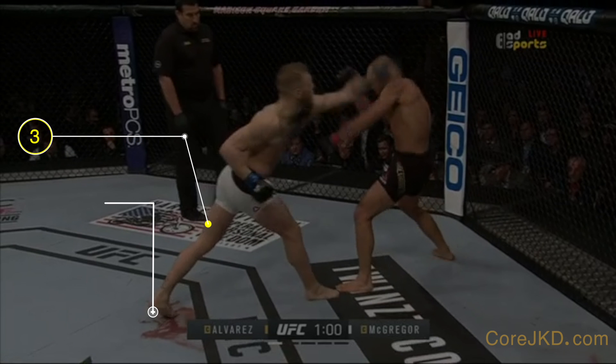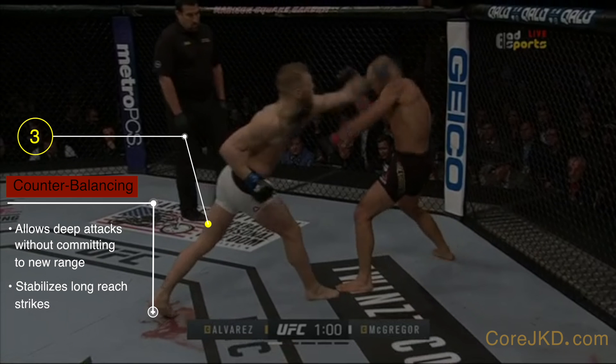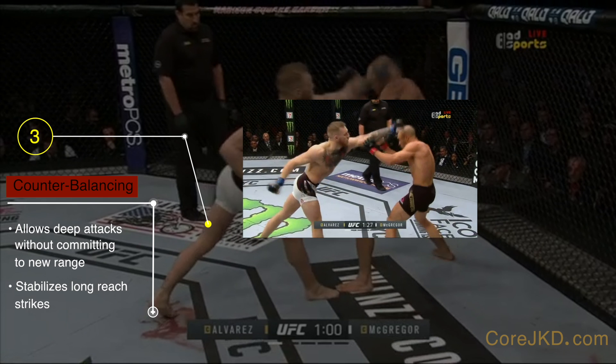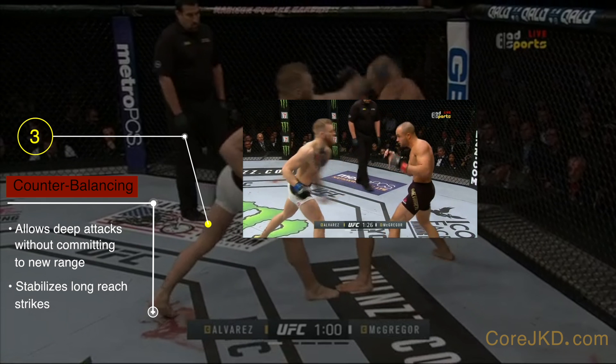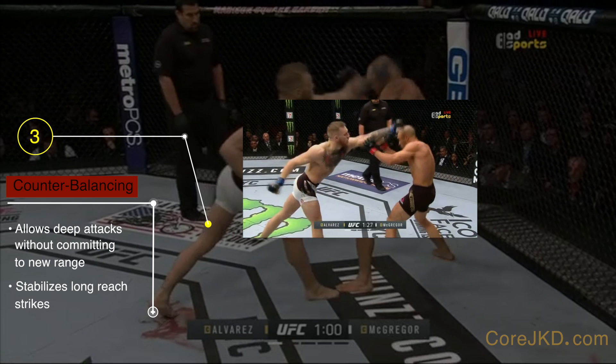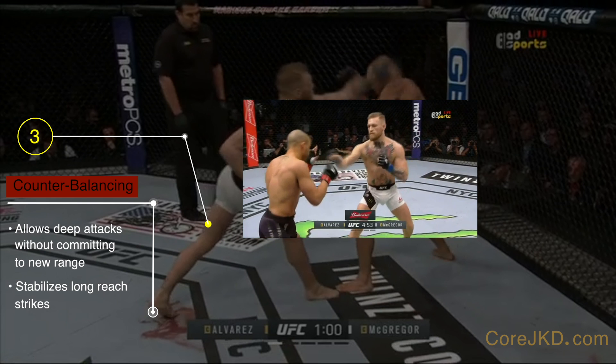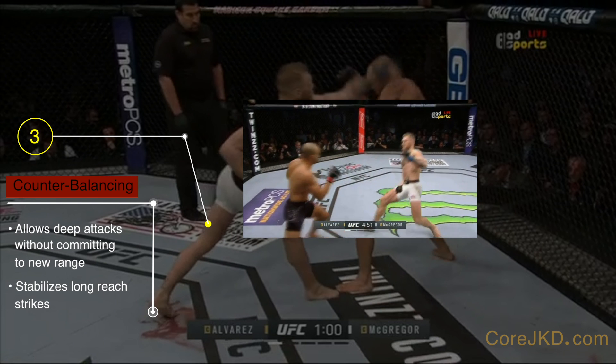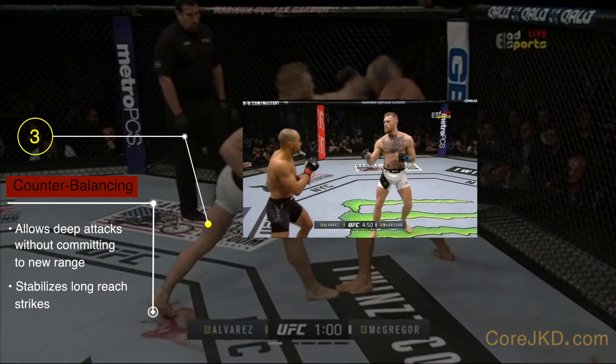3. His long extension with his rear foot counterbalances his long extension punch. This is simple physics. When necessary, he counterbalances with his opposite hand as well. Though this is great for balancing and maintaining a base, it does open him up for counter-attacks on that line. The extended base also allows for attacks to the lead leg that can compromise the entire structure if you're not fast enough to recover from its removal, as he is.